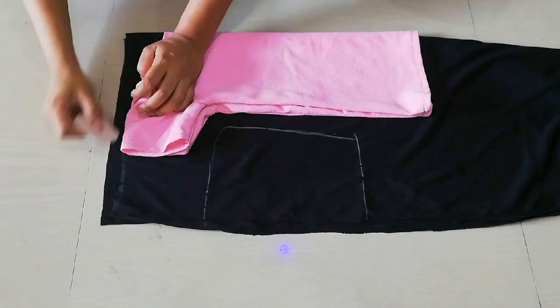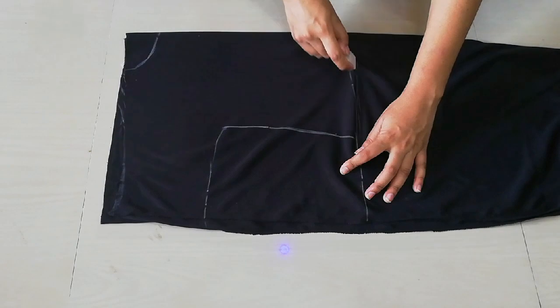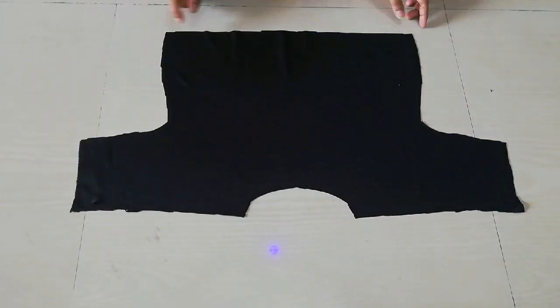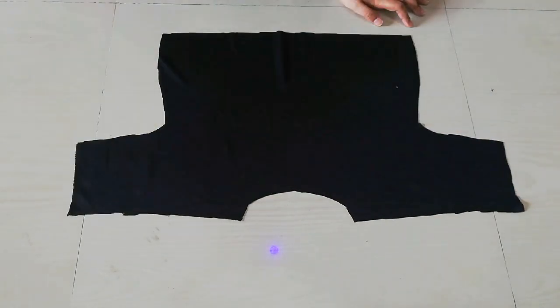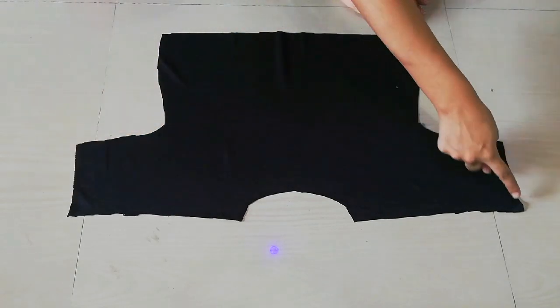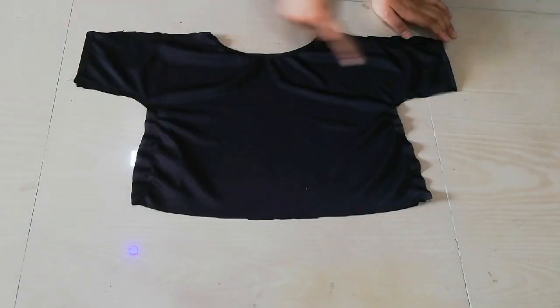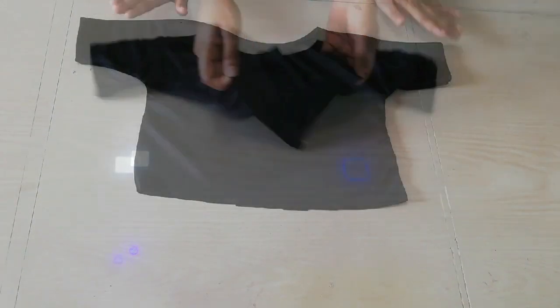I have shared the top details. If you don't understand, you can check my video. After cutting the neck, shoulder, sides, and bottom of the sleeve, I will cut the top. After cutting, the top is ready.